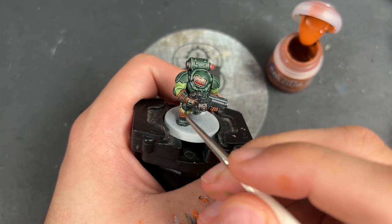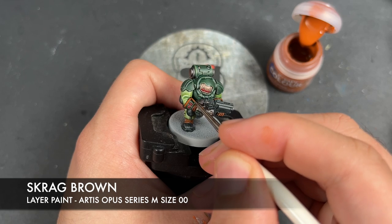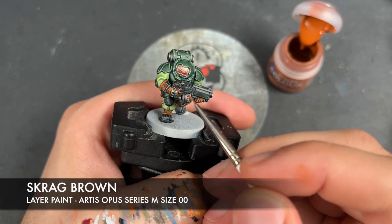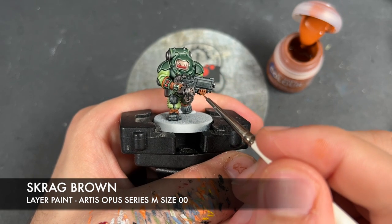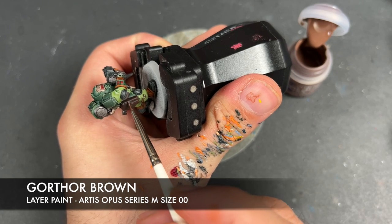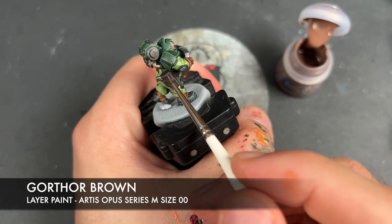With that done, all of the armour and clothes are now finished. We're going to highlight all of the warm brown using Scragg Brown. With that applied, we're then going to take some Gorethror Brown and use this to highlight the cold and darker leather details such as the pouches and the belt.